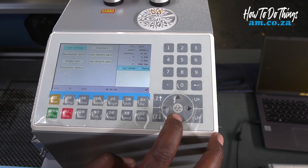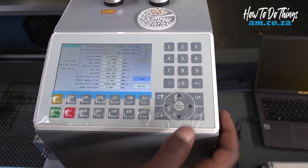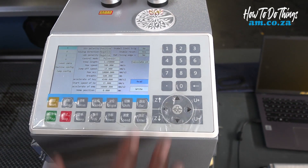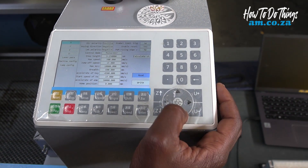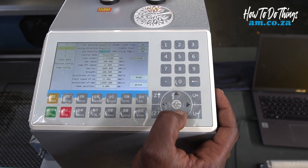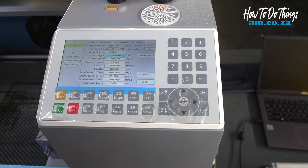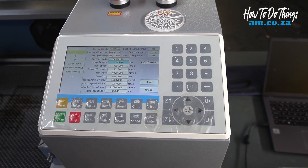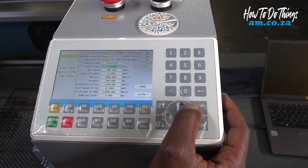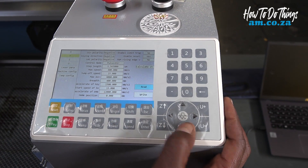Now we go to the manufacturer setting and enter. If it asks you for a password, it's RD888. If not, go to Y and input the step length value from your previous calculation. Once you change it, you write.